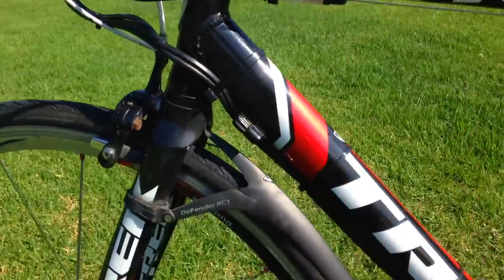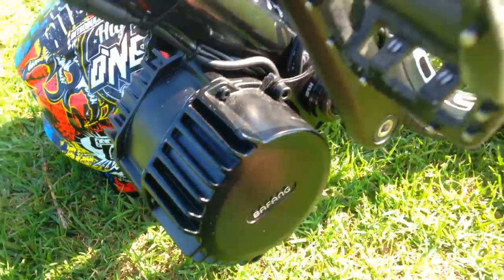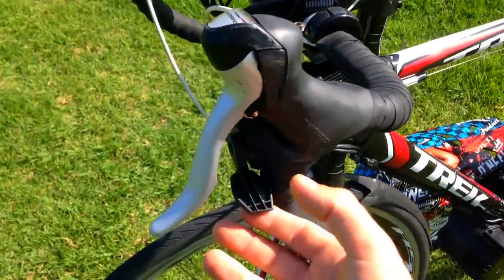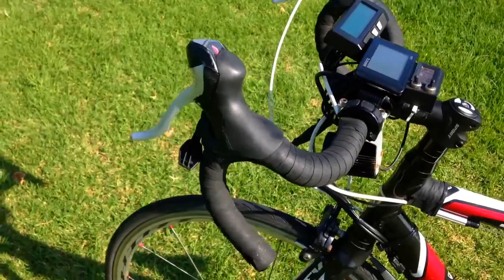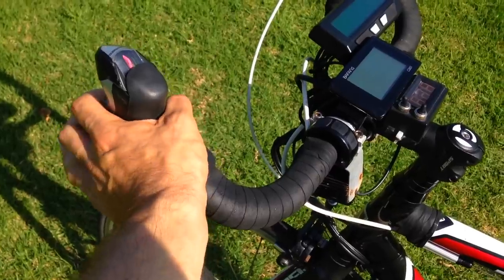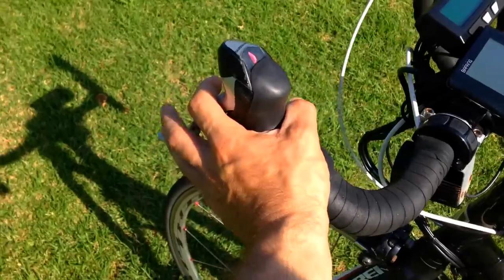It just cuts the motor — my BBS HD, beautiful, powerful! And then you've got here the throttle. People ask, what is the throttle on your bike? Because when I'm riding, that's the only thing you can see — my hands — and you don't see me moving my fingers or doing anything obvious.